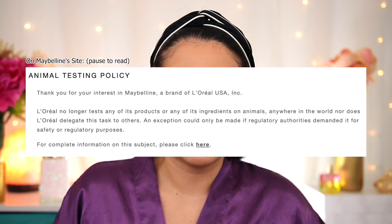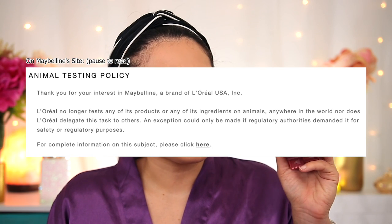Before I get into my first test, let me read you the claims that both of these products share. Both claim 16-hour wear. They are both a shake-to-activate product. They also both claim that they are transfer-proof but comfortable. One big difference that may matter to you is that Urban Decay is cruelty-free and vegan, whereas Maybelline is not certified cruelty-free.